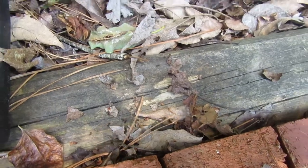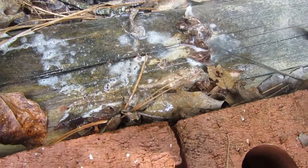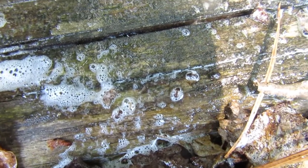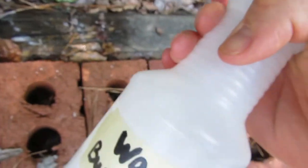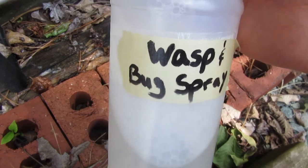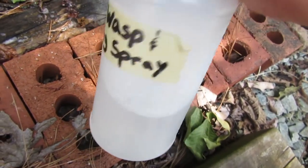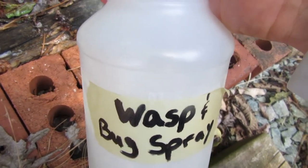Right here we got a bunch of ants crawling around, so I'm going to give it a spray. As you can see, they're no longer moving. This stuff works good — it smells good too. It's nice to know you're not using any real bad harmful chemicals, especially if you have kids, because who knows what the chemicals can actually do to you.